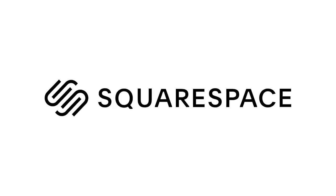This video is proudly sponsored by Squarespace. From websites and online stores to marketing tools and analytics, Squarespace is an all-in-one platform to help you build a beautiful online presence and run your business.